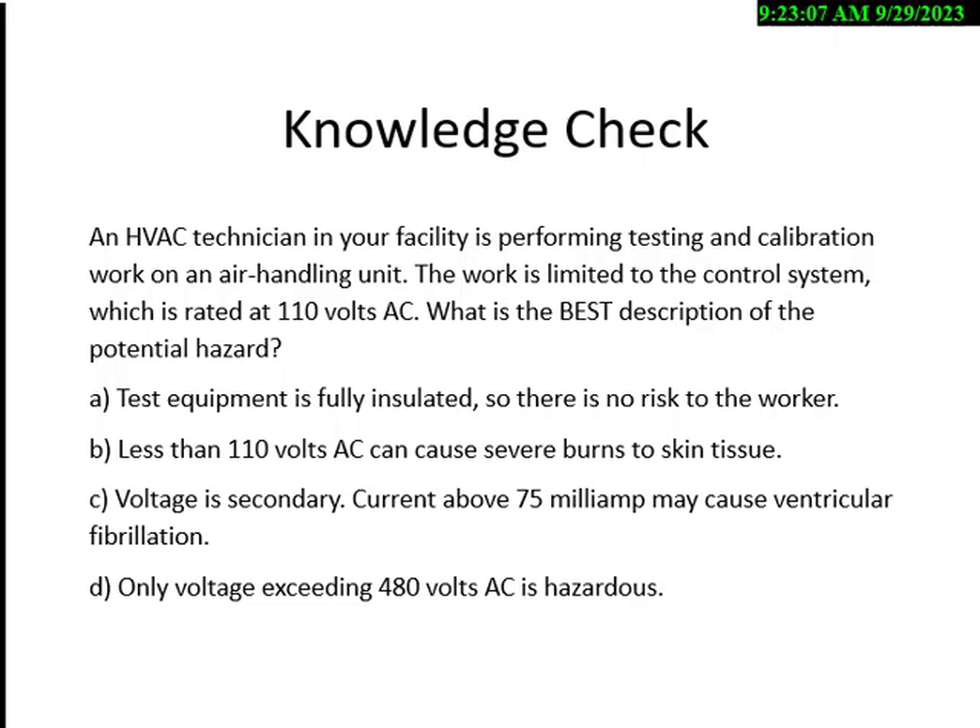What is the best description of the hazard? Options: A) test equipment is fully insulated, no risk; B) less than 110 volts AC can cause severe burns to skin tissue; C) voltage is secondary — current above 75 milliamps may cause ventricular fibrillation; D) only voltages exceeding 480 volts are hazardous. This is a tough question — the answer is C. The test equipment being insulated doesn't mean there's no risk — you can be electrocuted at 110 volts. Less than 110 does not cause severe burns, and 50 volts or more is hazardous per OSHA.